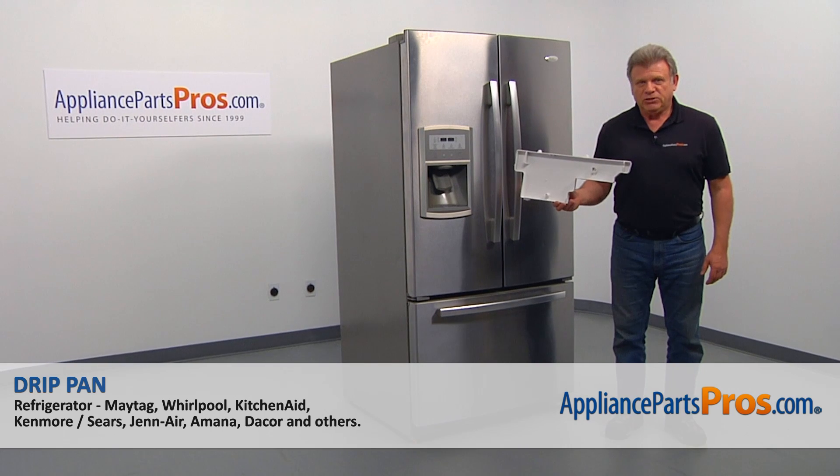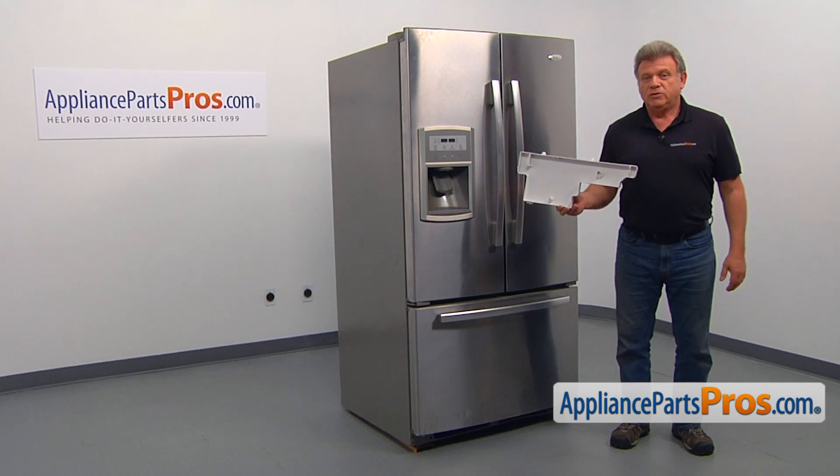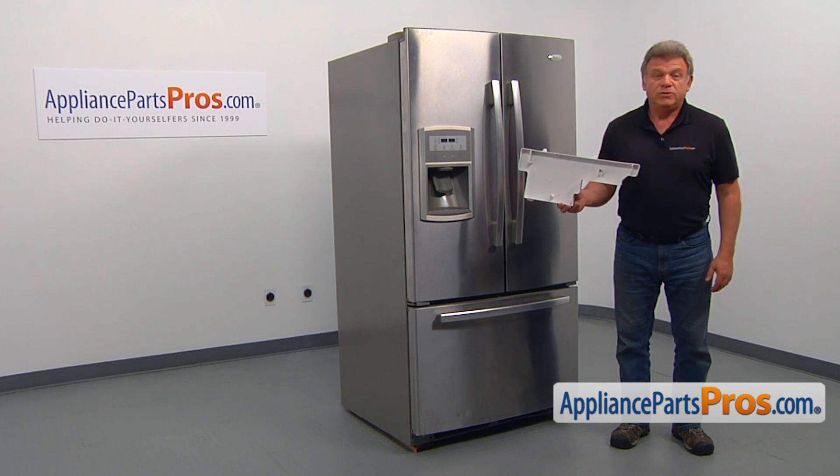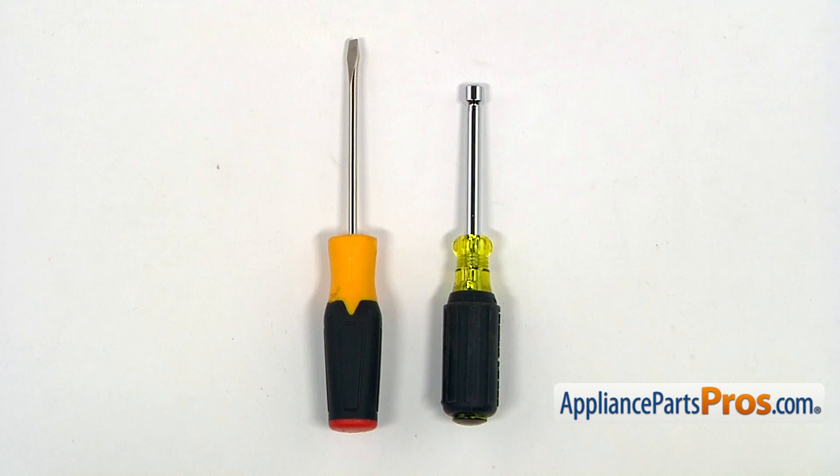In this video, we'll show you how to replace the drip pan in a Whirlpool refrigerator. It's going to be a very easy repair and should only take a few minutes. For this job, we're going to need a quarter-inch nut driver and a flat blade screwdriver.